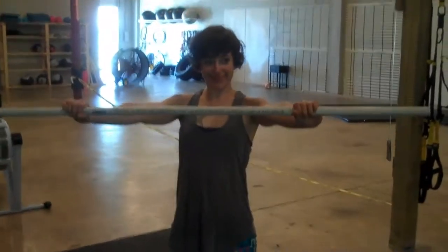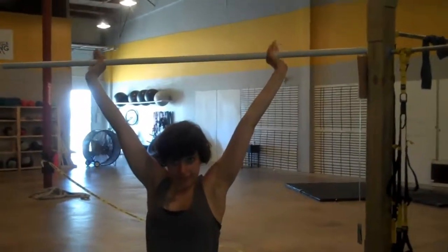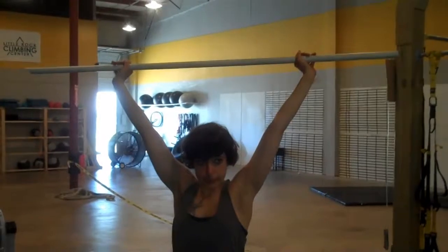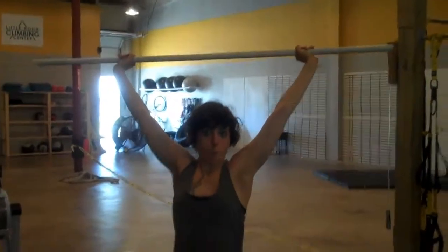She has a PVC pipe and she's going to take it where her hands feel comfortable. As you begin to do this exercise you can start to bring your hands closer in, but it's better to start further out initially.